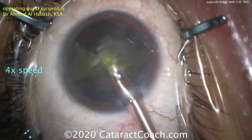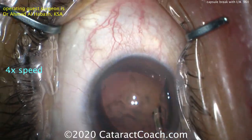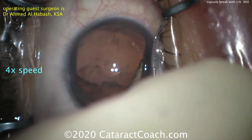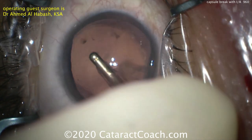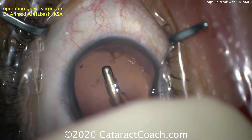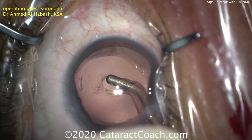The nucleus is removed without any issues at all. In these posterior polar cases, we can have an absent, weak, or very fragile central posterior capsule — that's the nature of the posterior polar cataract. Now during cortex removal, all the cortex is removed quite nicely, but when it goes to remove the central opacity, the posterior capsule breaks right where the posterior polar opacity is. There's the break.